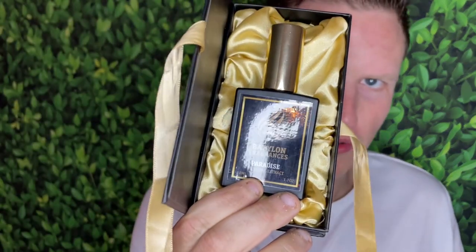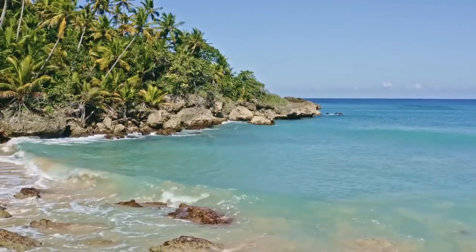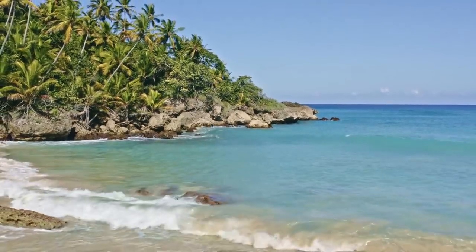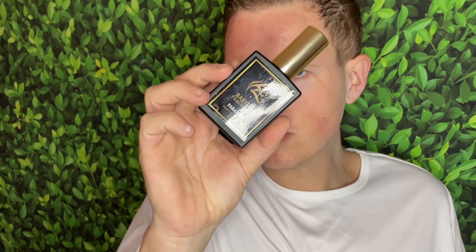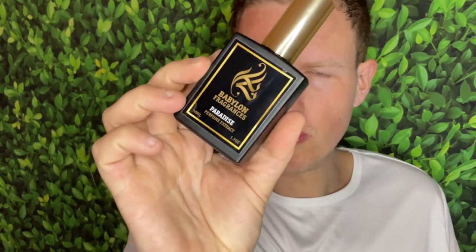Because this is a freshie and it projects so strong for a freshie and it has no roughness, I'm gonna have to give this an 8.5. Hey, what's up guys, it's Josh here. Today I want to do a little review on this Paradise by Babylon Fragrances.